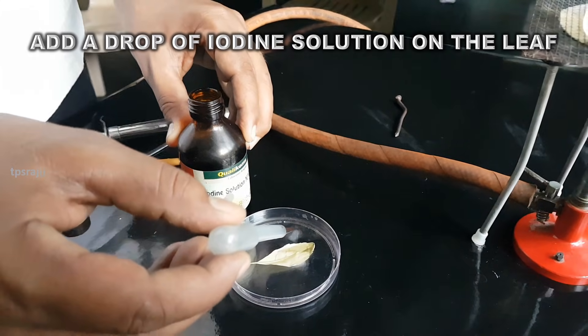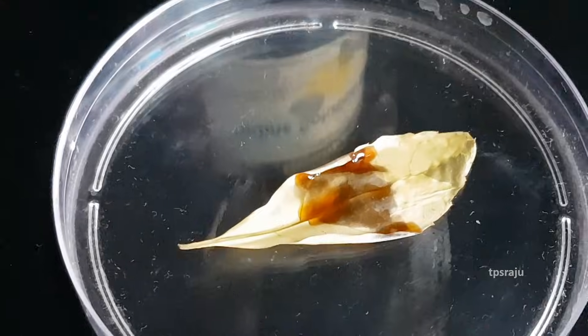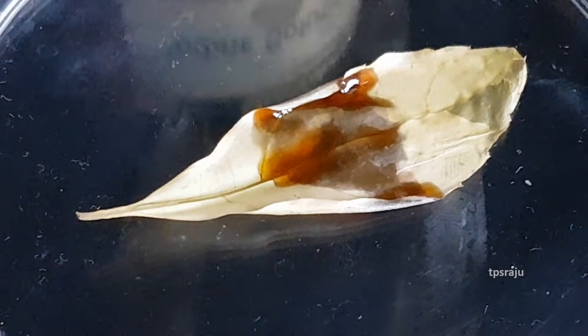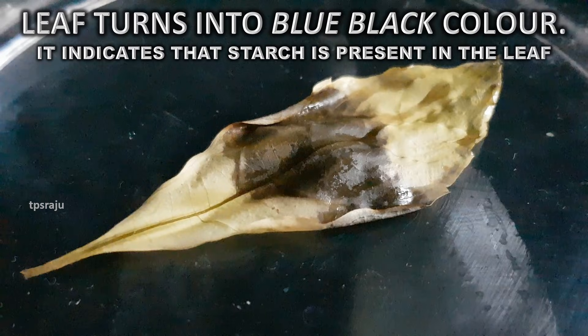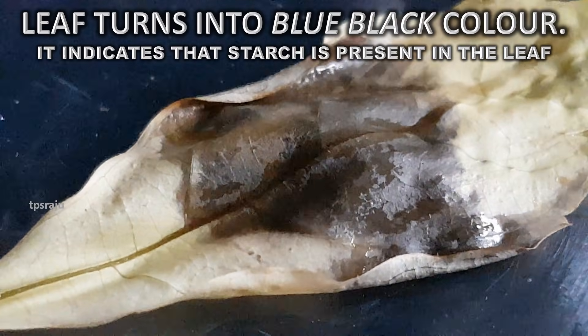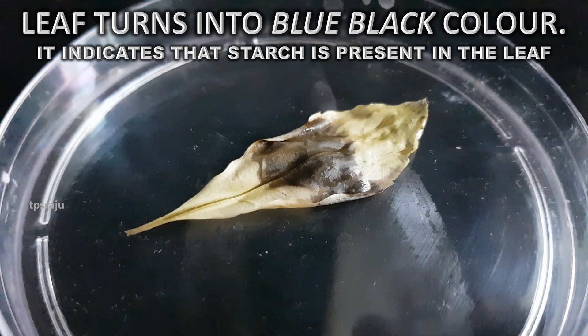Add a drop of iodine solution on the leaf. Observe carefully. Is there any color change in the leaf? Yes, the leaf turns into blue-black color. Why does it occur? Already we know that iodine solution is the starch indicator. Starch gives blue-black color in the presence of iodine solution, so this color change indicates that starch is present in the leaf.